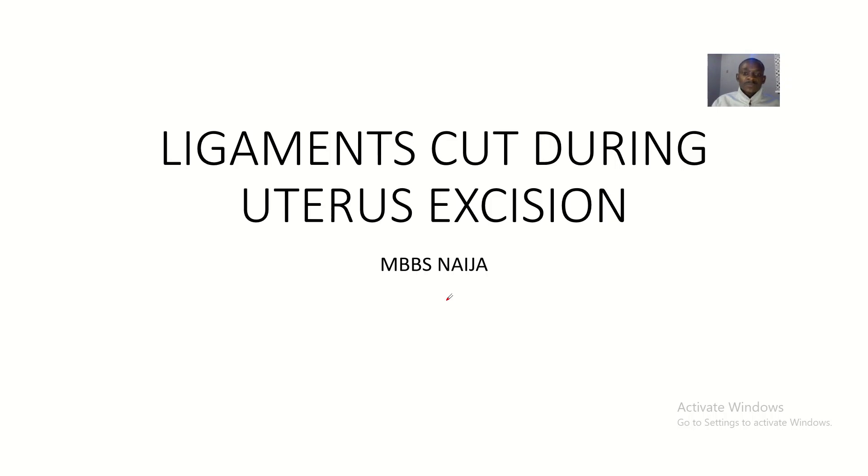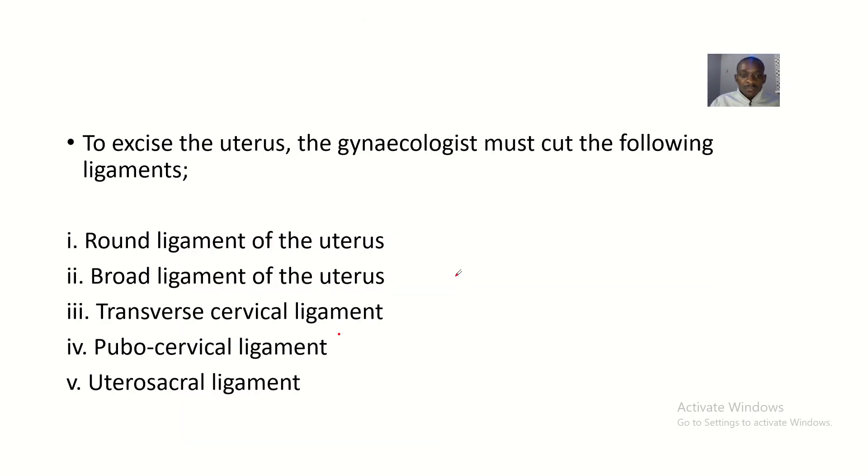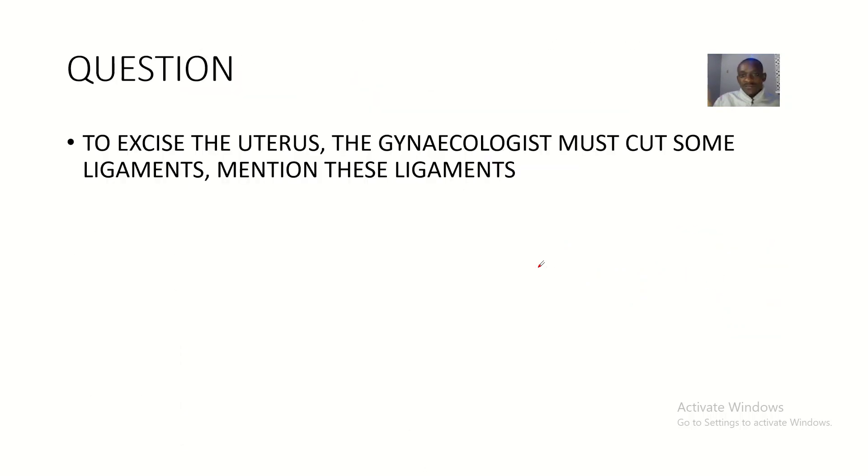My memory aid for this is what I call BRTPU. So, to excise the uterus — that is, to cut out the uterus — the gynecologist must cut some ligaments. These are the ligaments we are going to cover.